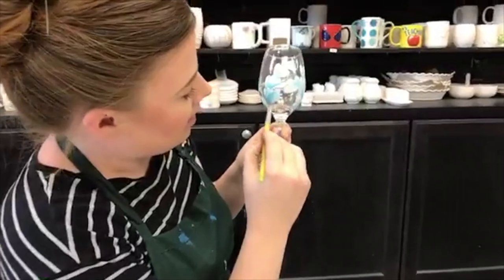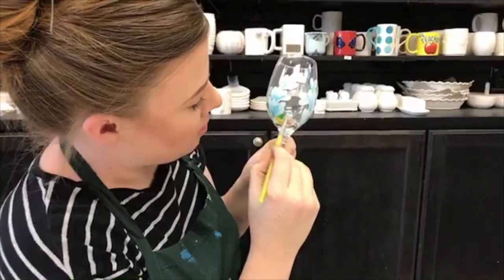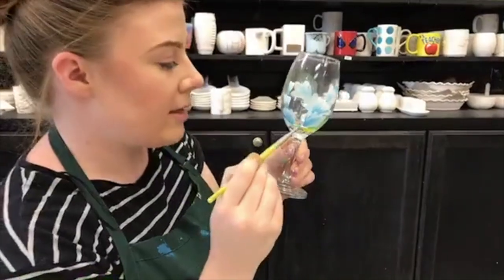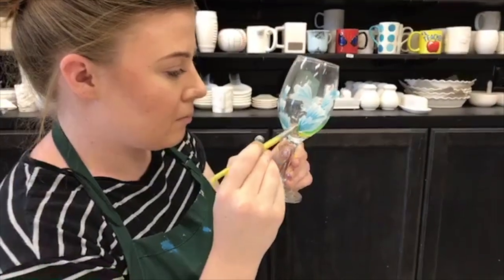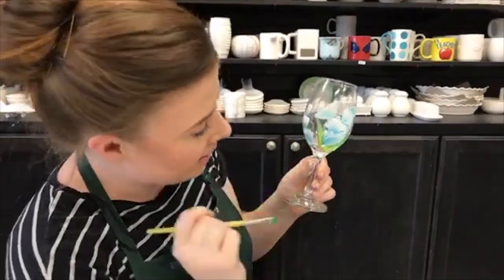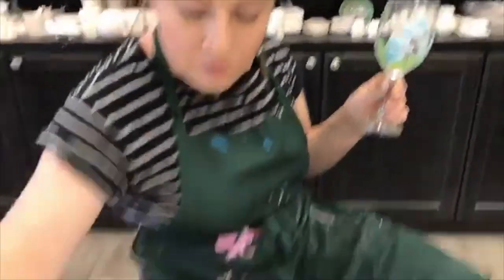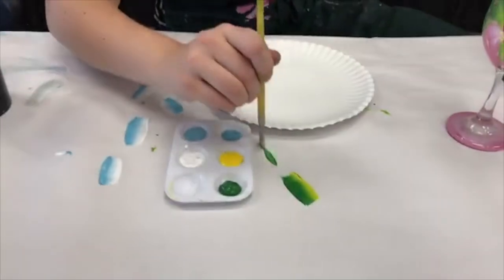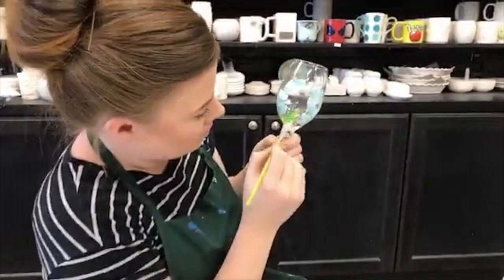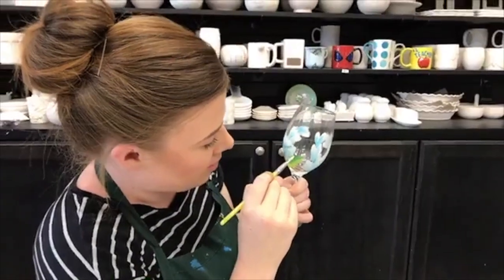And then let's go from here. Do one leaf like that, one leaf like that. And then maybe we'll do just some plain sprouts out of here.